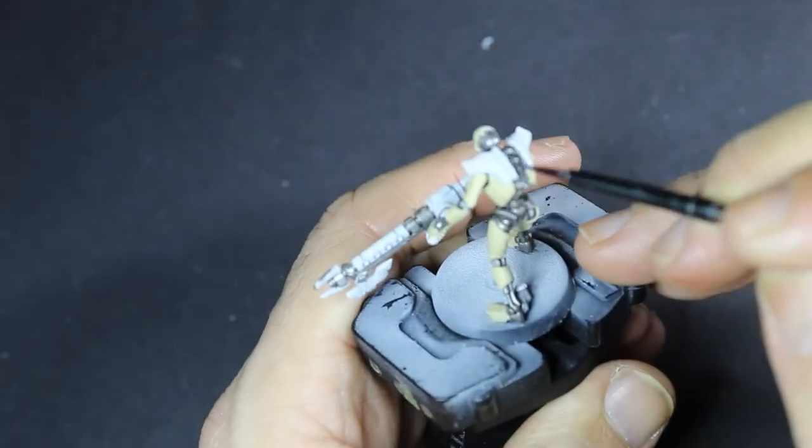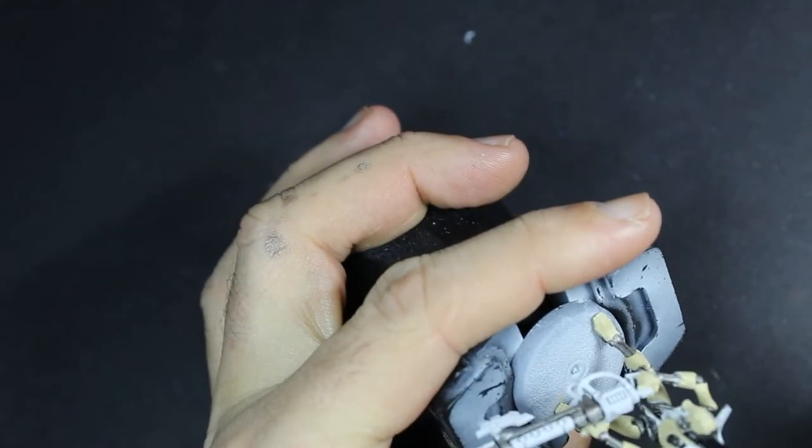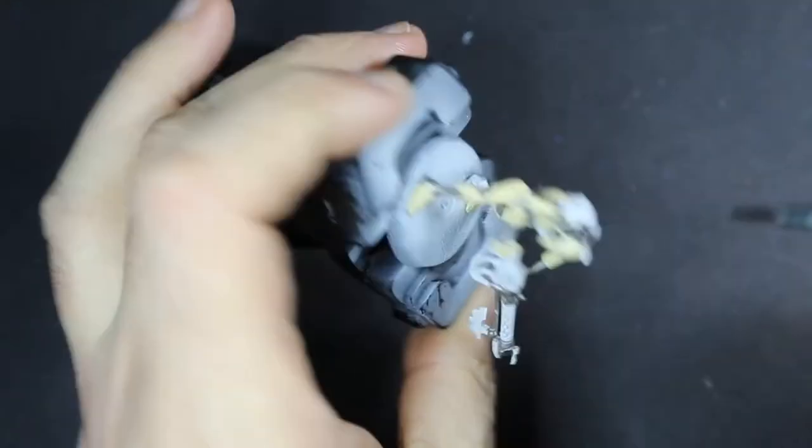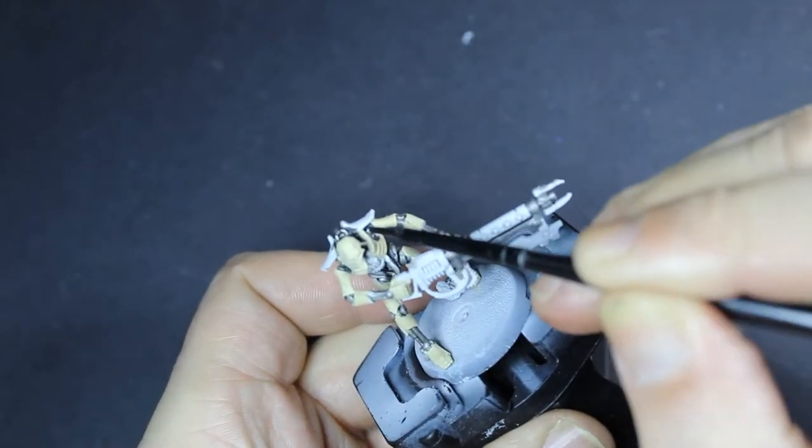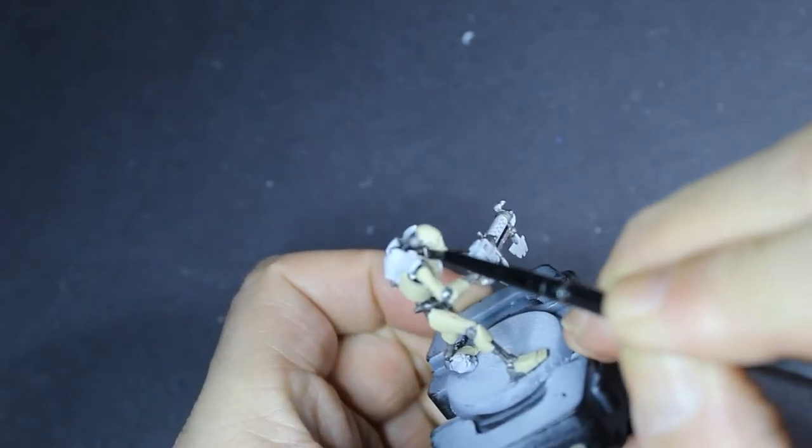Because I want to get a bit of definition going quite early on, so that we get a nice feel for how these other colours are going to work with that silver, we're going to crack out the Nuln Oil, go over all of those silver parts, and then let it dry to see how it looks.